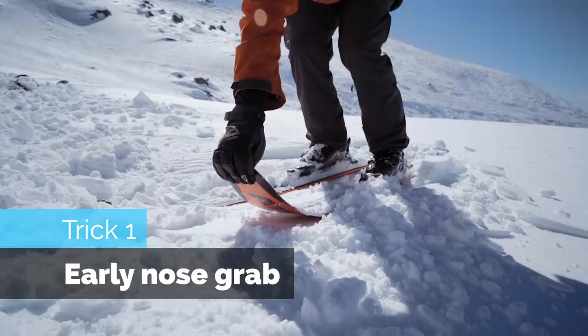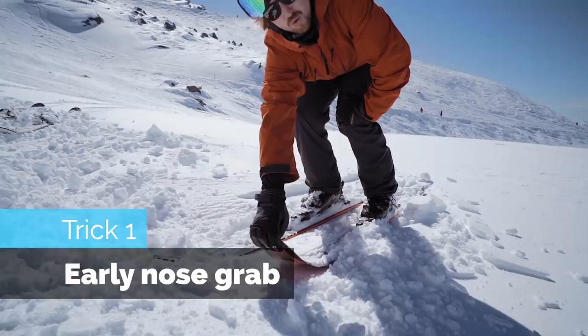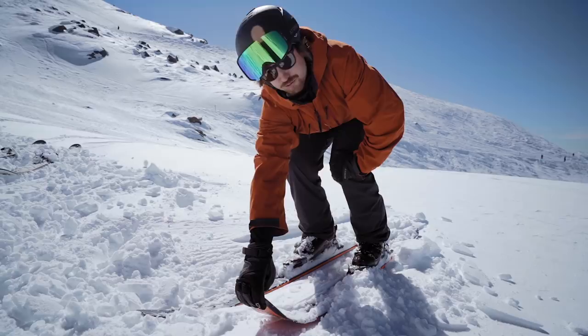So early grabbing — that means that you grab before you take off. I started trying this with a switch takeoff, and I didn't like it. I didn't get any rotation. But going forwards onto a rail, it felt pretty good actually. I was really into it, and I managed to keep holding onto it. So that is a fun trick.